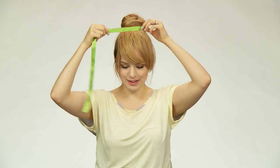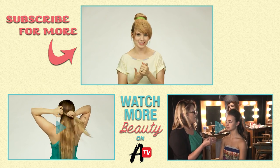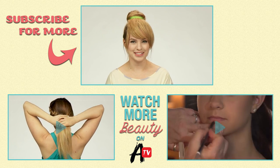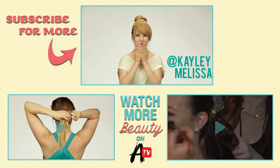Now that we have our fake bangs and our bun, I'm going to finish everything off with a little green ribbon, wrapping it around the base of the bun just like Tinkerbell had. When I get to the end I'll use a little bobby pin to pin the ribbon underneath the bun. And that's it for our Tinkerbell hairstyle! I feel like I really look like Tinkerbell right now. I hope you guys try this out and enjoy it. Thanks for watching — make sure you subscribe to Awesomeness TV, tell us what other styles you'd like to see in the comments, and check out my channel Kaylee Melissa. I'll see you guys next time, bye!